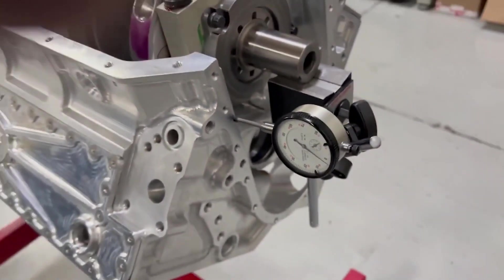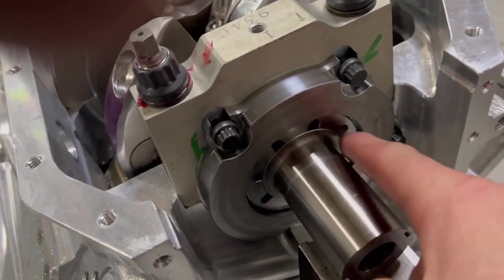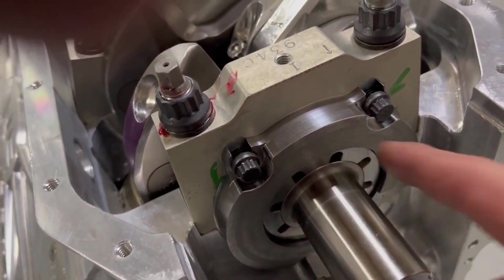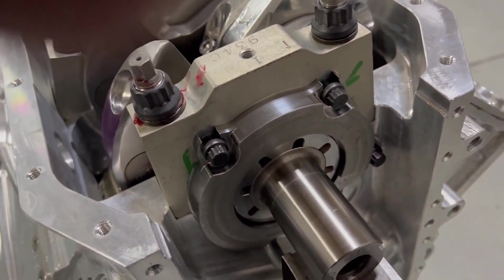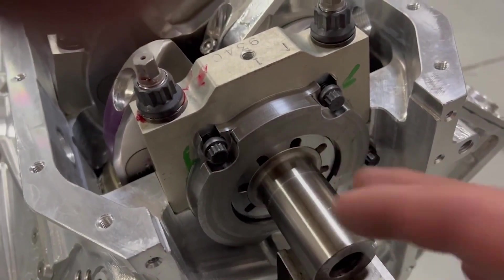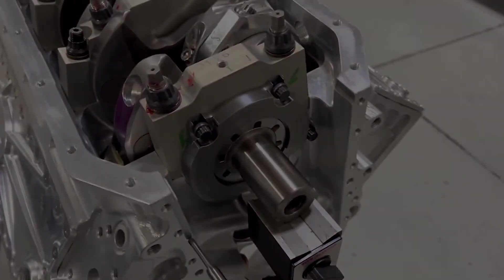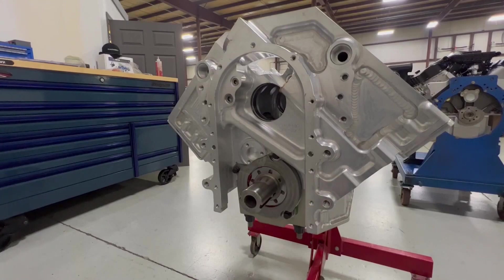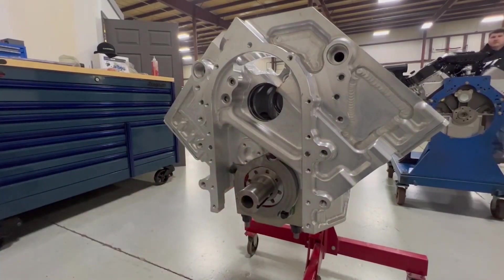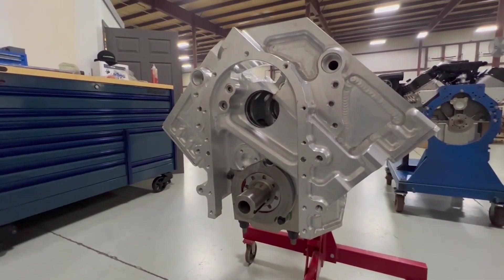Five thousandths — so it's a bunch of work with this collar. It has these holes because it also fits spline-drive style cranks, so it's a dual-purpose deal. Got that sorted. That took about an hour and a half of work just to get the clearance right. Now we're going to start getting the camshaft in.